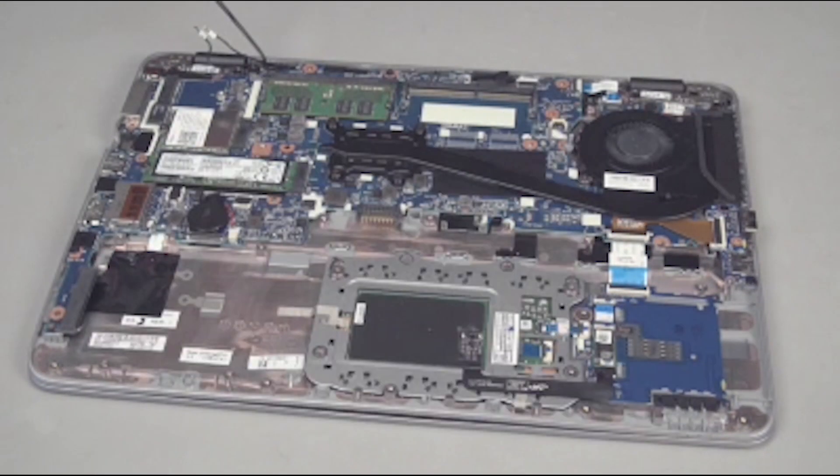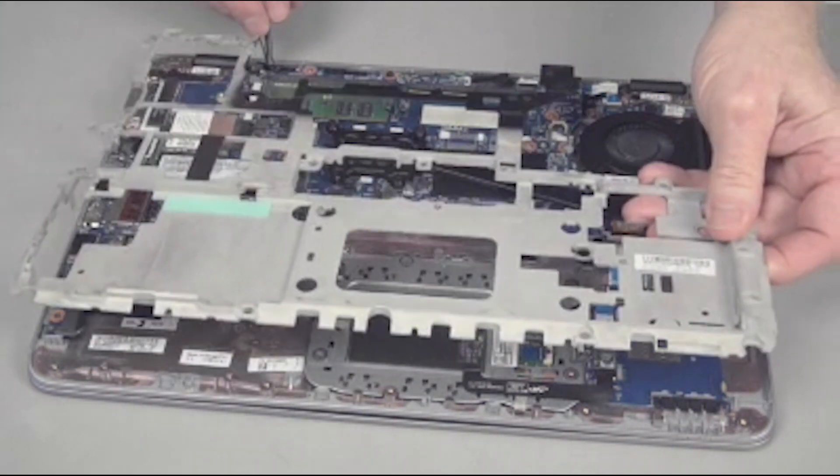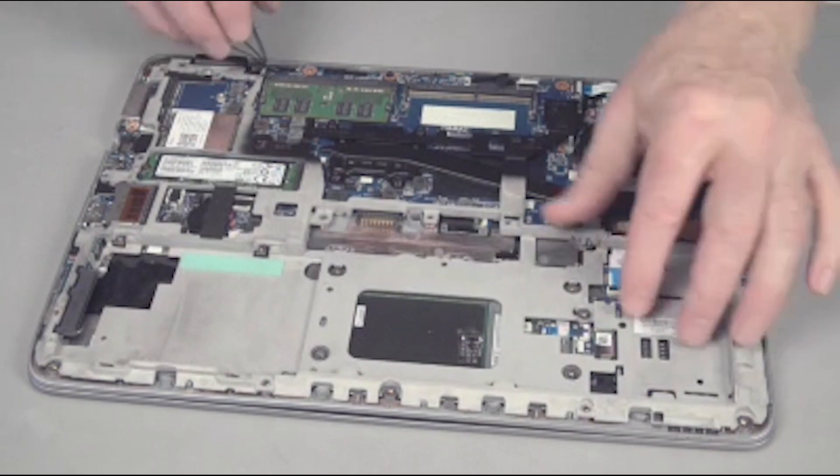Replacement: While using care not to pinch and damage the wireless antenna cables, position the base plate frame over the bottom of the notebook, aligned with all of the screw holes.